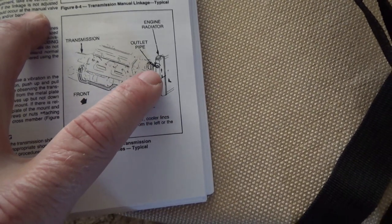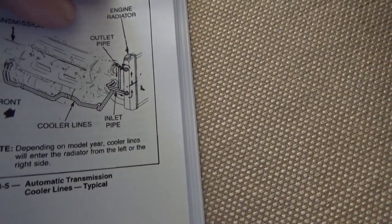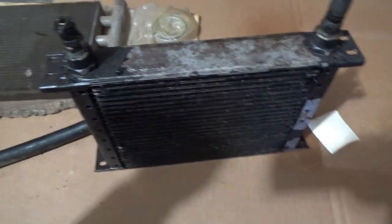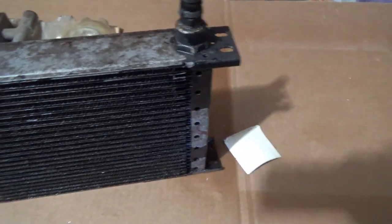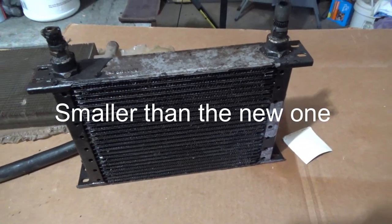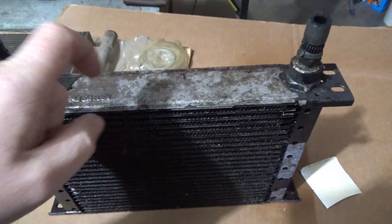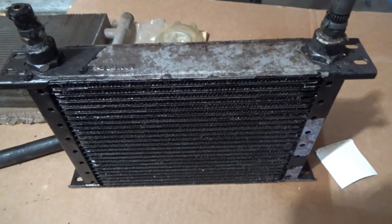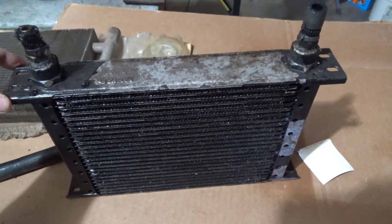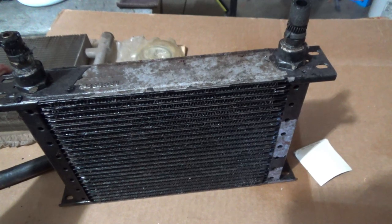On this camper the lines run clear across to the other side, then underneath the front and up, just like shown here but on the opposite side. This is the old cooler and I really don't know where it was leaking. The new one is a little smaller than the old one. I believe the cooler was moved to the front at some point — I saw somewhere in a book that these were originally mounted under the wheel well and didn't get direct airflow from the fan, so that's probably what happened.